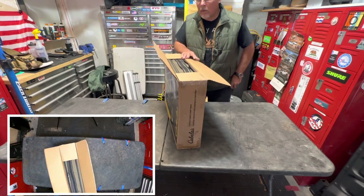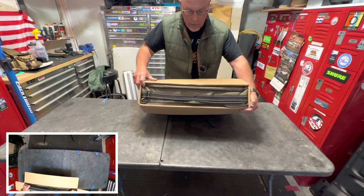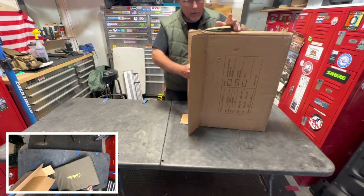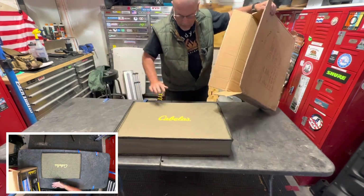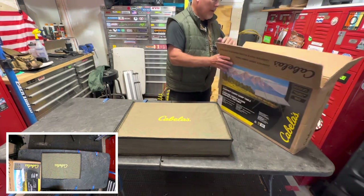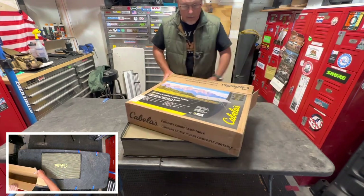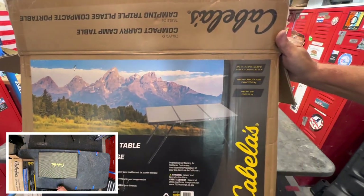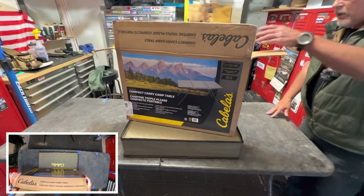Oh wow — first thing I'm seeing, and I didn't realize this: apparently this table has a bag, and that's awesome. Nice surprise already. This little tri-fold table comes with a bag. It doesn't really say anything about a bag that I can see — nice surprise. That's a good looking little bag; they don't make you buy that separately. I've bought a bunch of stuff from Cabela's and they put some beautiful pictures on their gear, on their camping boxes and stuff. That's a real nice picture, though it doesn't have anything to do with the table — just something pleasant to the eye.